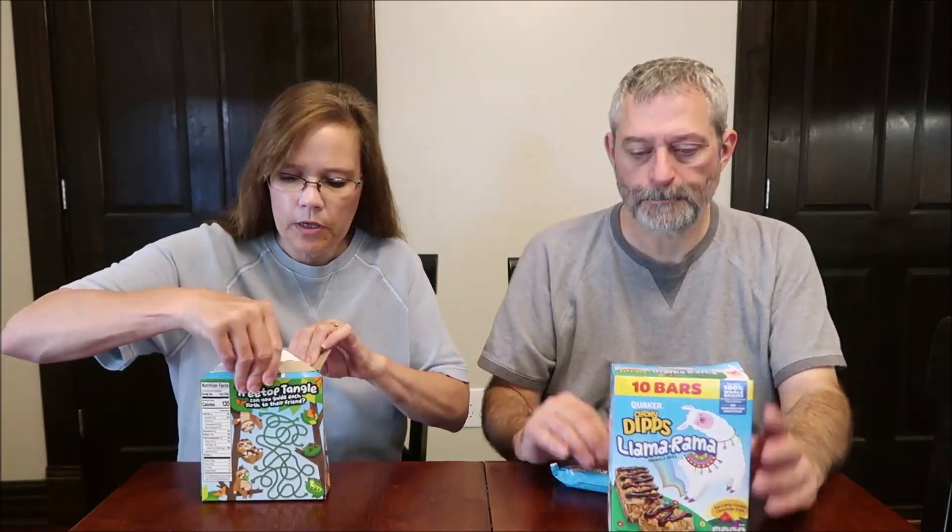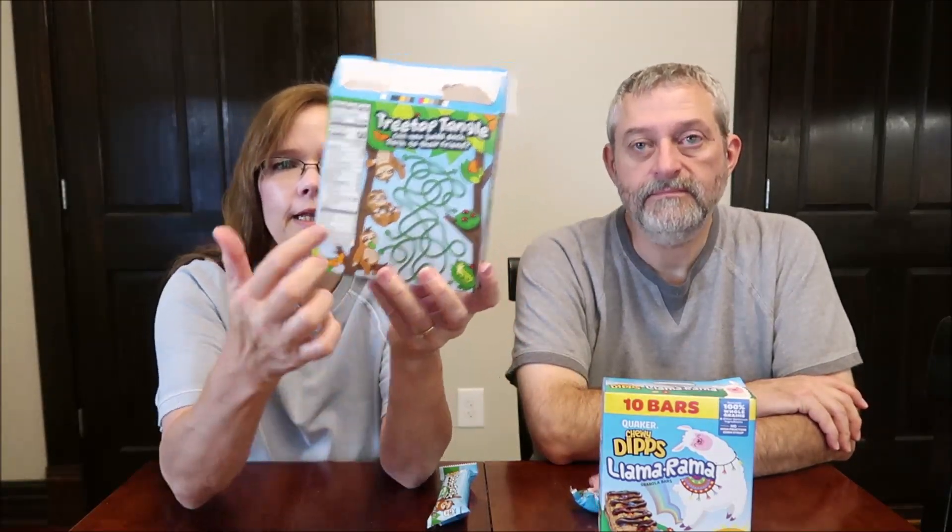How did you open yours? Mine has a game on the back — it's not much of a game, but it is a little bit. I do too. Treetop tangle — can you guide each sloth to their friend? So it's basically follow the line. That gives you something to do. And I'll have to spot the difference, or find the two that are the same — find the two matching ones. And then find 30 flowers. That's neat.